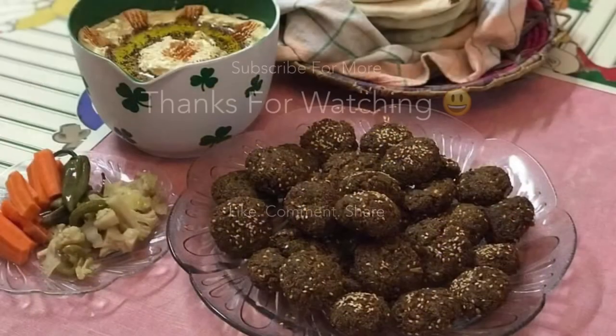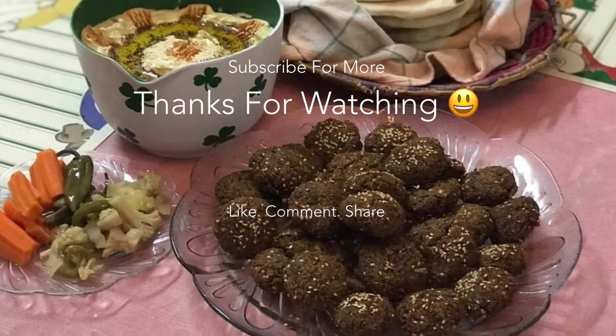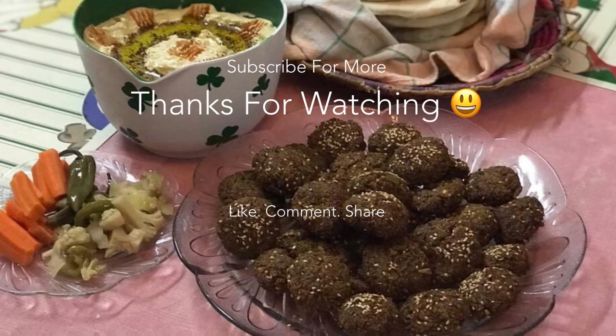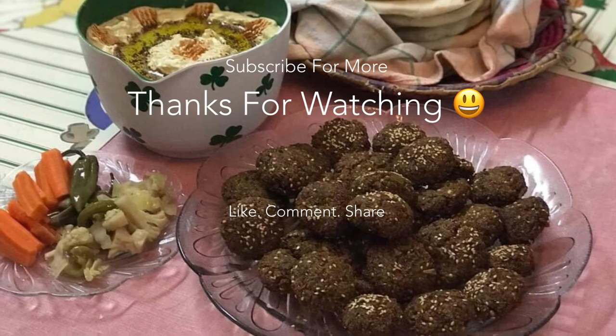That's all for now, guys! I hope you really like this recipe. Please give it a try and leave your feedback. All of the ingredients and their measurements, along with all my social media handles, are mentioned in the description box below. I'll be back with more — in the meantime, take good care of yourself and your loved ones, and don't forget the less privileged ones. Bye for now, Allah Hafiz!